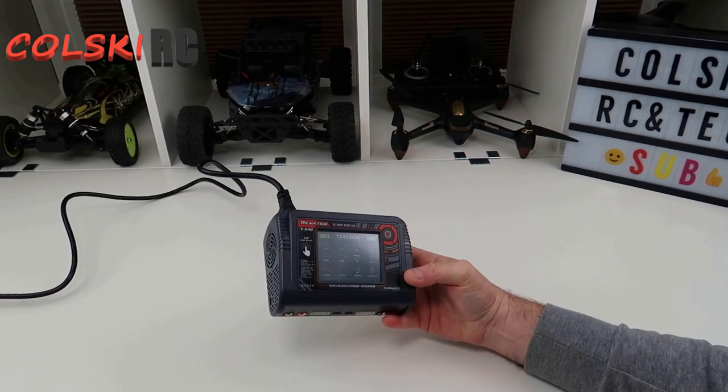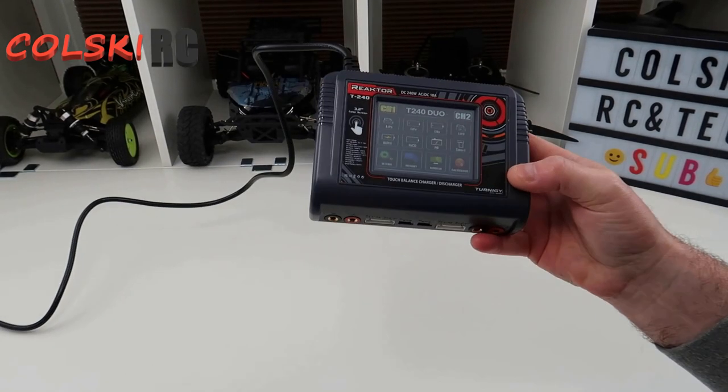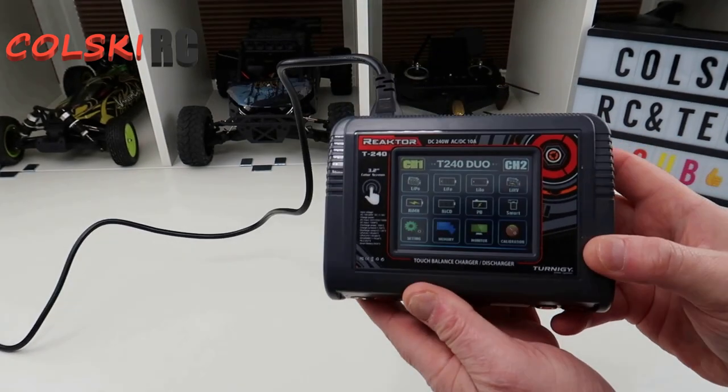Hi, welcome back to Coldsky Drones. So today we're going to have a look at another charger. This is the Turnergy Reactor T240.